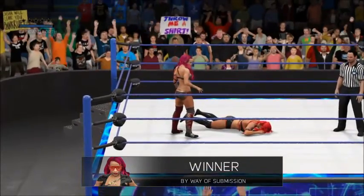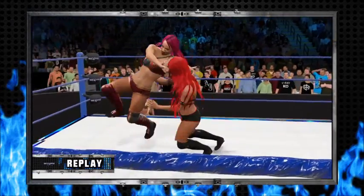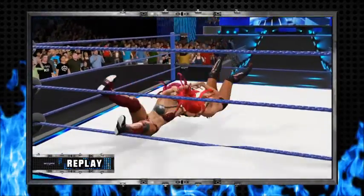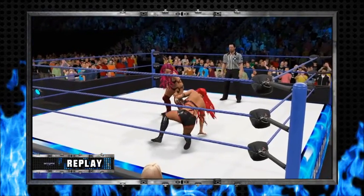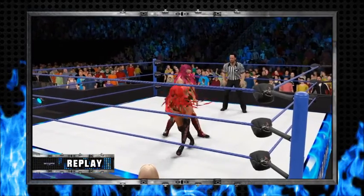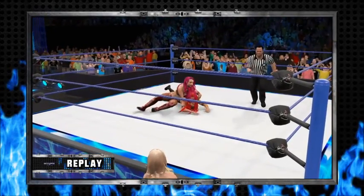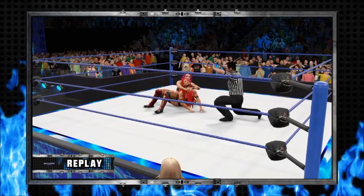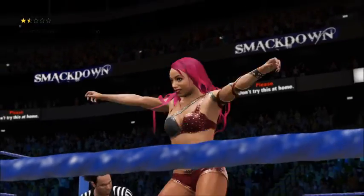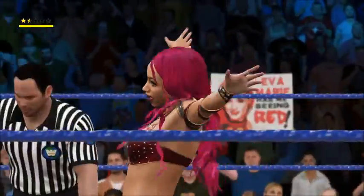Sasha Banks did it. Here's your winner — Sasha Banks. Without even breaking a sweat.